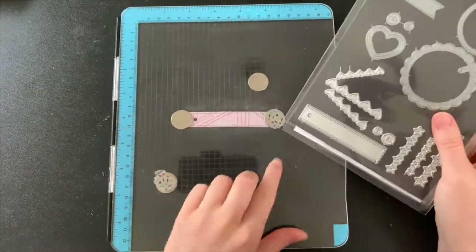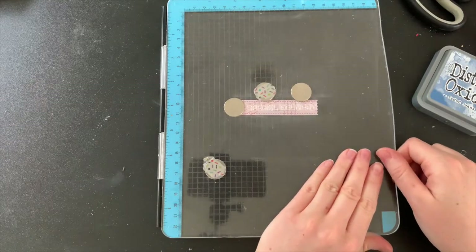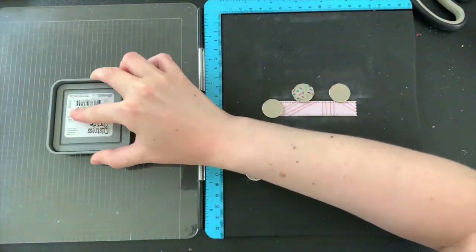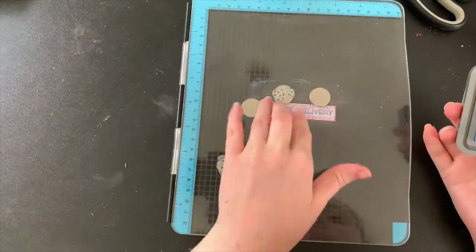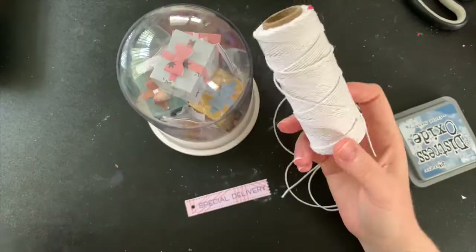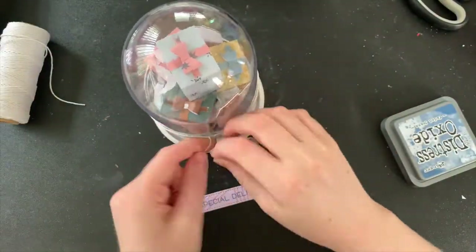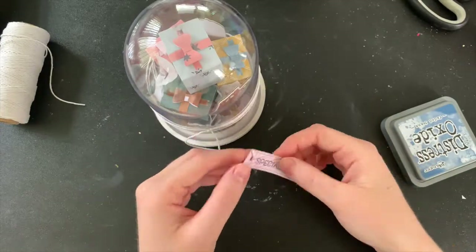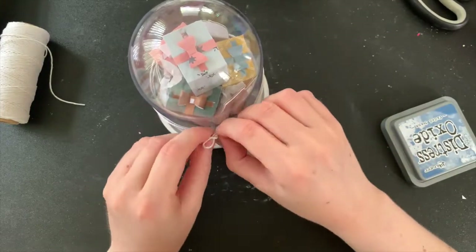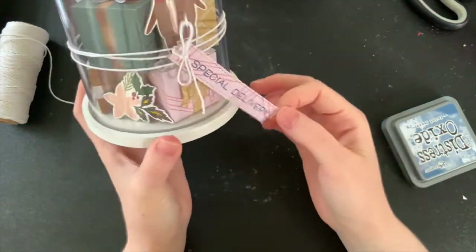To finish this off, I wanted to add a tag to my dome. I cut some pink paper from my scraps and using some blue ink that matched the chipboard stickers better, I'm stamping 'Special Delivery' from my Lawn Fawn Special Delivery stamp set. I'm using some hemp cord from Hobby Hoppers, wrapping it around the dome a couple of times before tying on my little tag. And there we have it — it was actually very simple and straightforward to make and I feel like it is such a beautiful decorative piece.